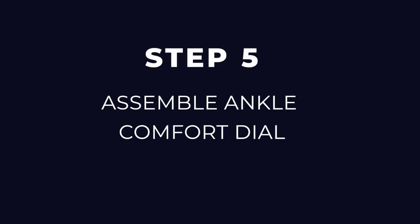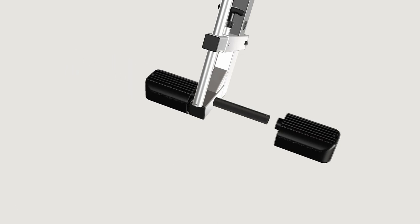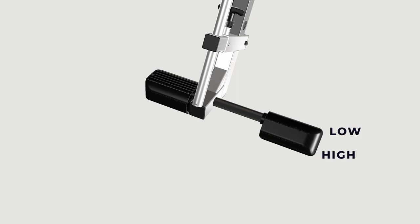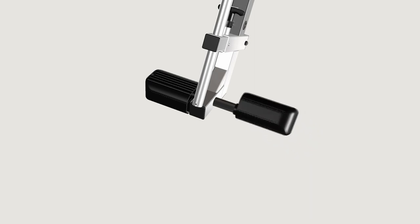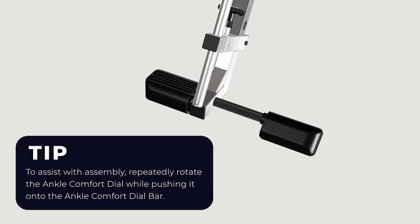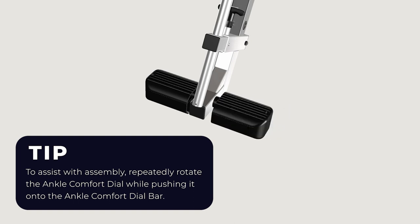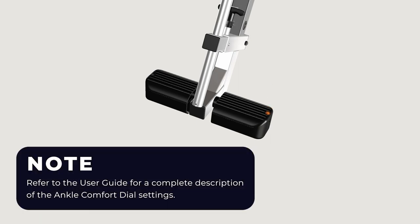Step five: assemble ankle comfort dial. Use the ankle comfort dial hardware kit to assemble the ankle comfort dial. Slide the ankle comfort dial bar with pre-assembled ankle comfort dial into the hole at the front base of the main shaft. The ankle comfort dial is designed with a high and low setting. Position the pre-assembled dial in the low setting with screw holes facing up for ease of assembly. Slide the separate ankle comfort dial onto the ankle comfort dial bar and align the screw holes. To assist with assembly, repeatedly rotate the ankle comfort dial while pushing it onto the ankle comfort dial bar. Secure with the screw and tighten with the screwdriver provided. Please refer to the user guide for a complete description of the ankle comfort dial settings.